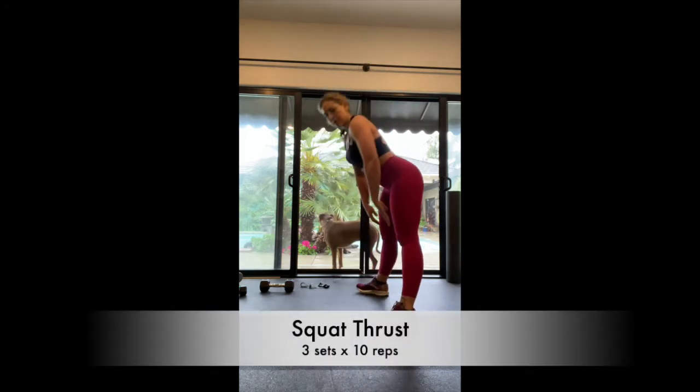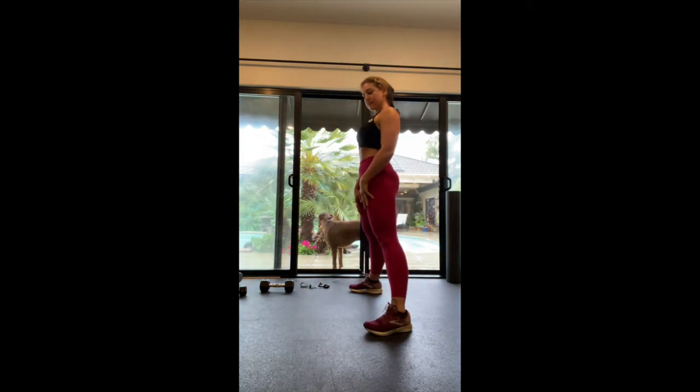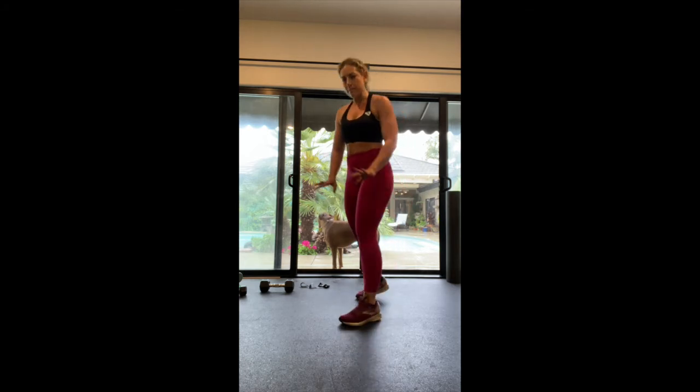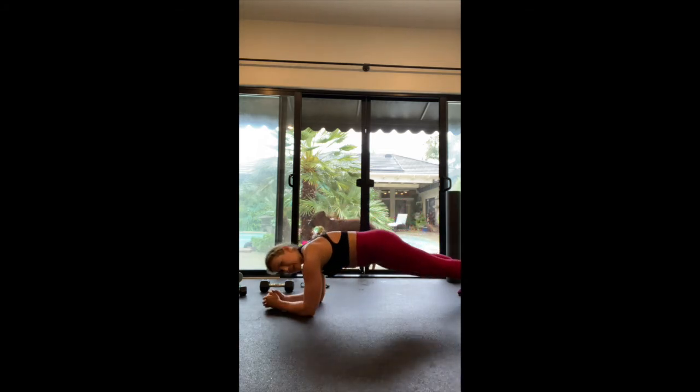For the partial burpee, we get our hands on the ground, jump our feet back, jump our feet in, and stand up. It's just a modified burpee — nobody really likes burpees, so making it a little bit easier. If that bothers you at all — knees, anything — hold a 30-second plank.